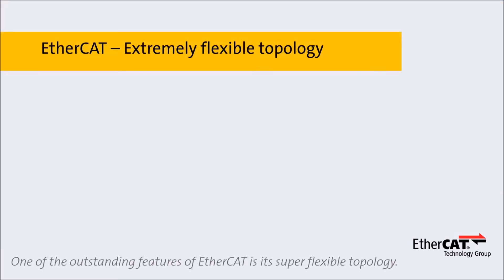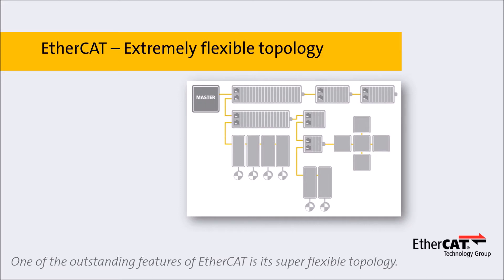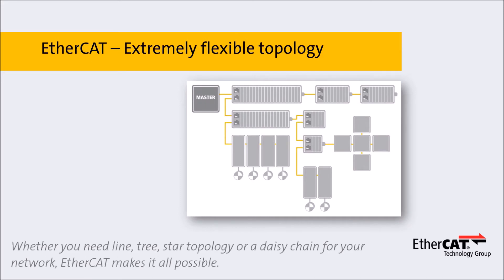One of the outstanding features of EtherCAT is its super flexible topology. Whether you need line, tree, star topology, or a daisy chain for your network, EtherCAT makes it all possible.